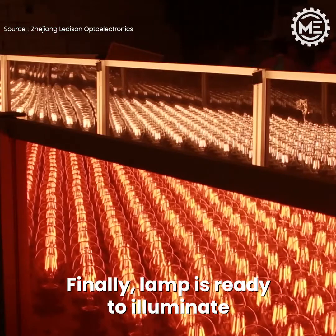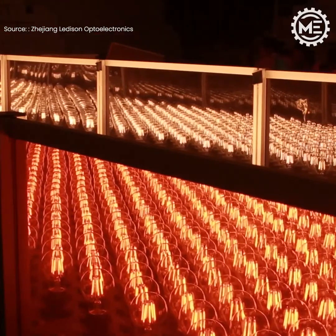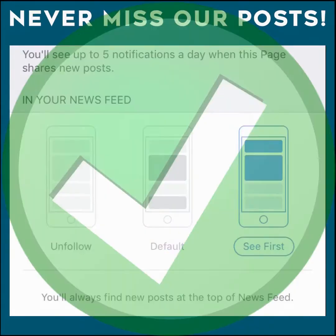Finally, the lamp is sealed by machine and is ready to illuminate.